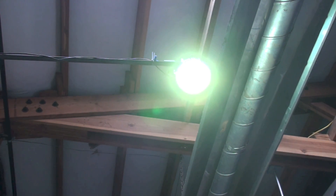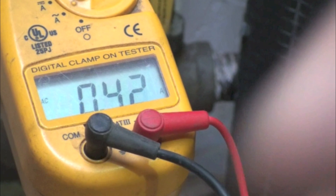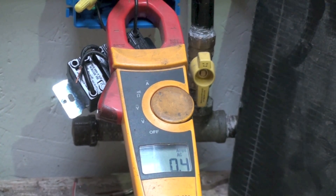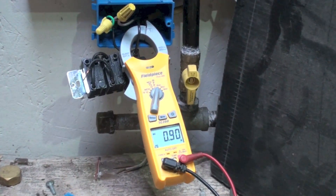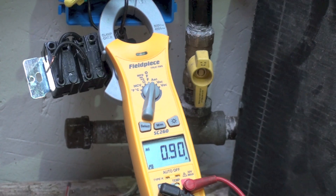That's a 100-watt LED. With the DL49 we're reading 0.42 amps. The Fluke reads about 0.4 amps — roughly the same as the UEI. With the true RMS meter we're reading 0.9 amps. For the incandescent we read 0.86 amps, and for the same power consumption LED we should read about the same — and 0.9 is pretty close.